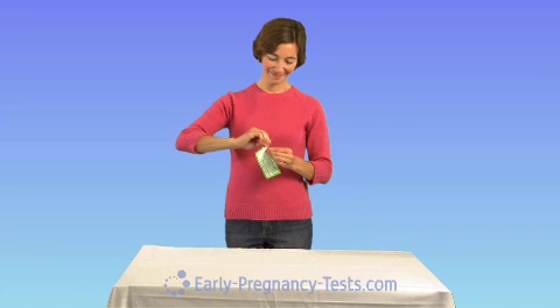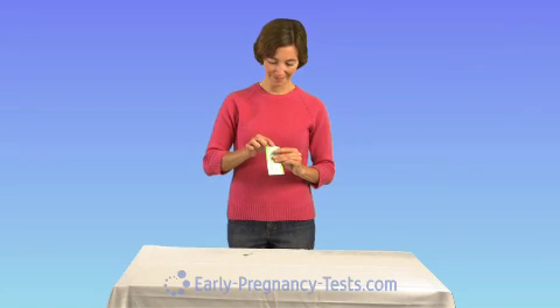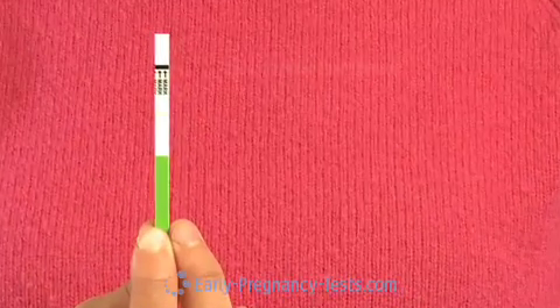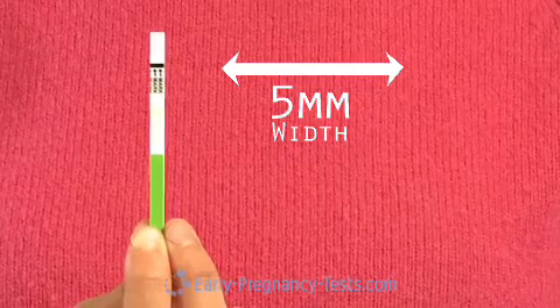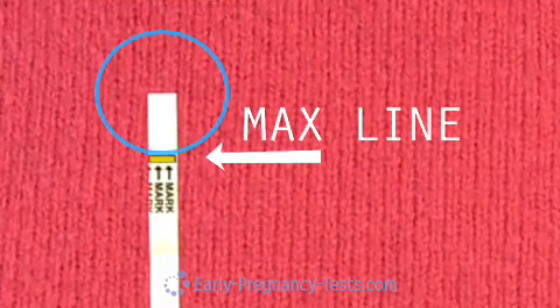To use the test, simply remove the test strip from the pouch and hold it by the green handle portion of the test. Our test strips are five millimeters in width, the widest format of test strip, which makes for easier interpretation of results. This is the portion of the test that will be dipped in the urine. Be sure to avoid immersing it beyond the max line.